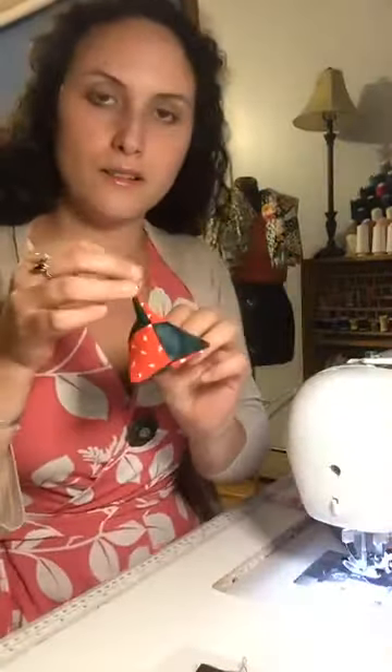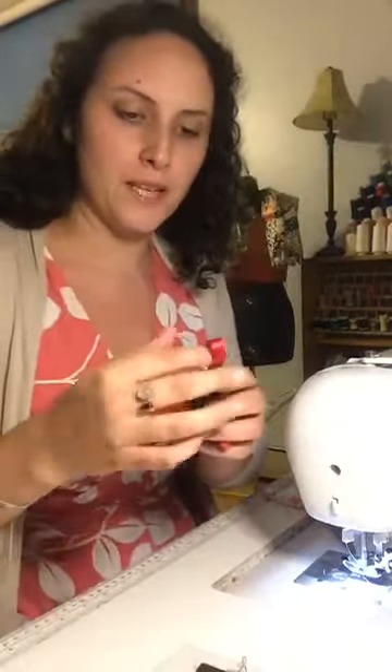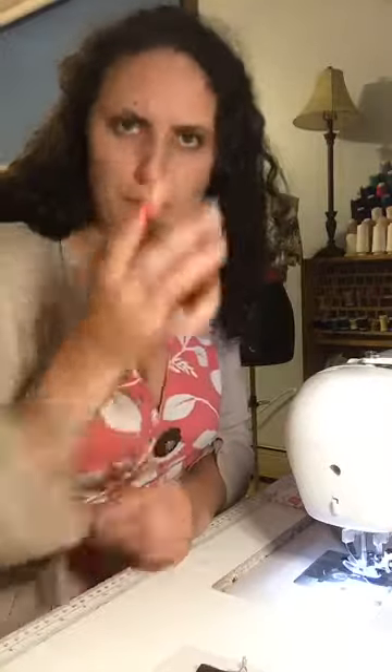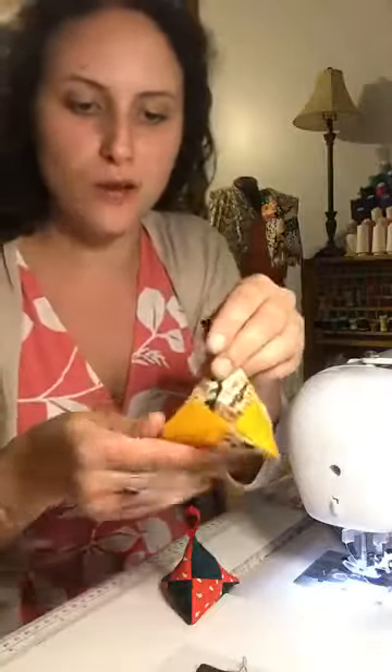Hey, Root Stones and Bones folks and crafters of the curious and divine! I am making these delightful little herbal sachets tonight. They're quilted and pyramid-shaped. I'm putting a loop on the top so you could hang it somewhere. I usually just scruff them up and enjoy their smell, or put them in your drawer with your clothes. They're really fun and quick to make a bunch.